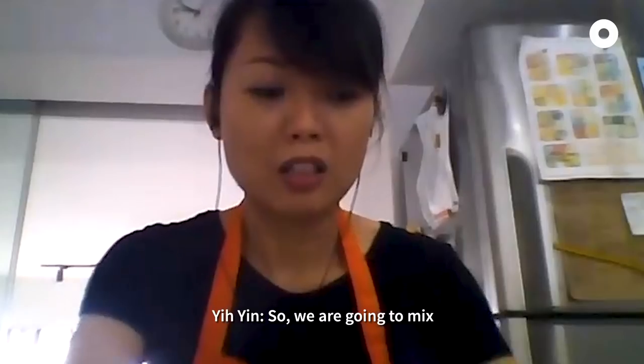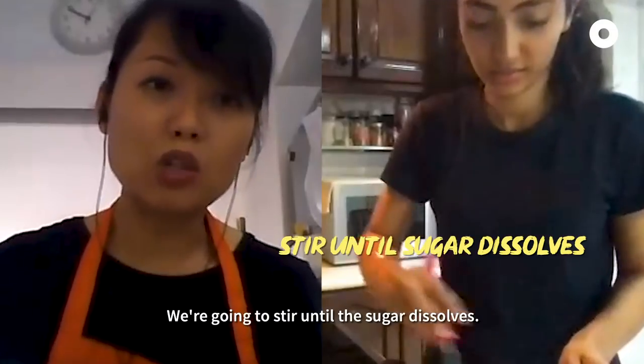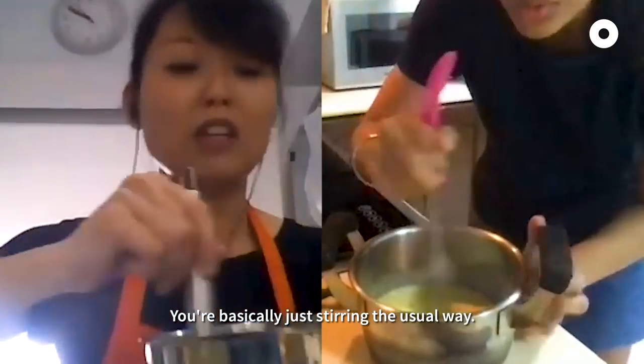So we are going to mix these three ingredients together first. We're going to stir till the sugar dissolves. You don't have to beat air into it — basically, you're just stirring the usual way.